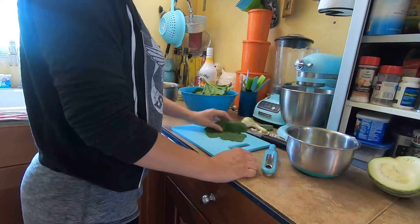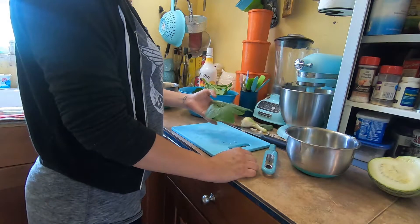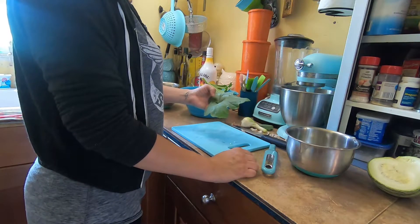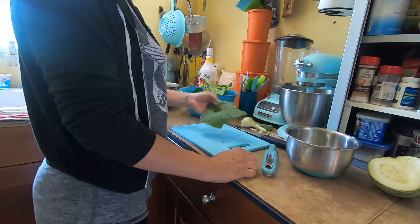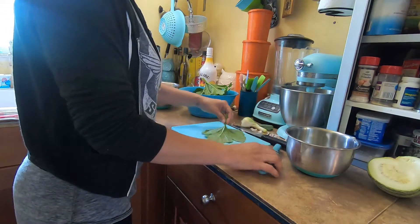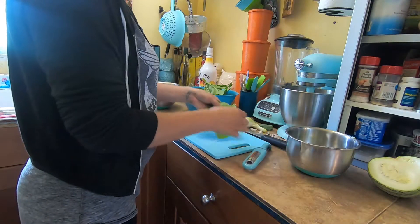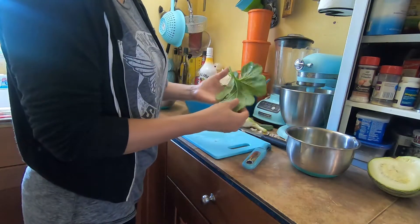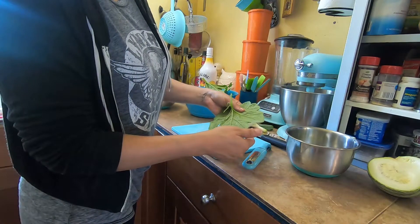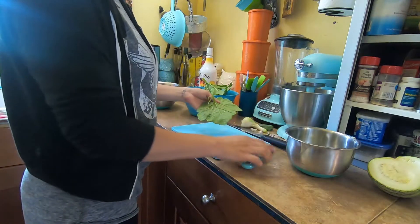So what I'm going to try — these are actually pumpkin leaves, and I got big ones and little ones. Some people say you want to get the youngest tender ones, but we have so many big ones that I just want to try it out. They also recommend peeling the little spines off the stem, but other people say you can just go ahead and cook them and in the process they get soft.